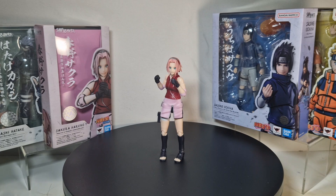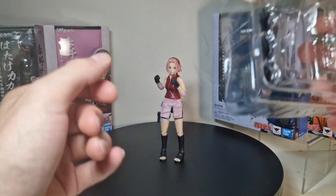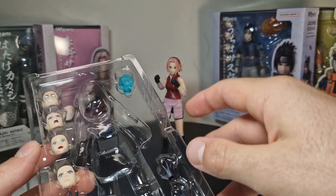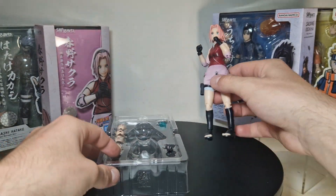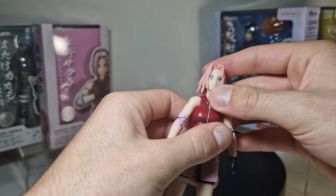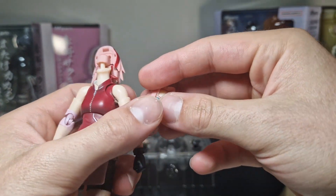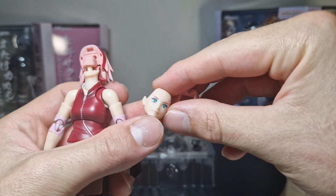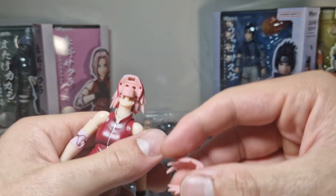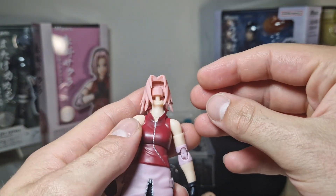A lot of talk about nothing, but here we get accessories. As you probably can see, the box of the Sakura Shippuden figure is way smaller, so she doesn't really have that many accessories like the other figures — but I think it's still fine. Let's start off with switching the face plates. It works exactly like on the Sasuke figure — we get those faces with a big forehead. Then we got a hair piece, and you kind of stick the face onto there and stick the hair on top of that.